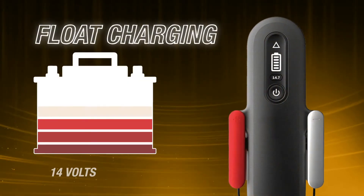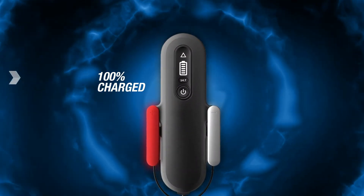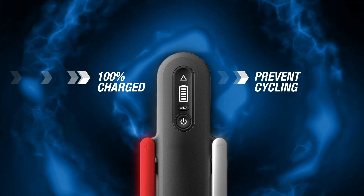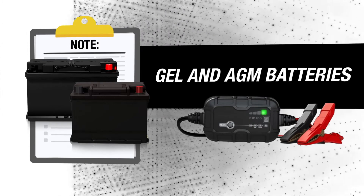This is a regulated voltage of typically below 14 volts and usually less than 1 amp of current. This, in time, will bring the battery to 100% charged or close to it. The float charge will maintain the batteries at 100% readiness and prevent cycling during long-term inactivity. Note, some gel and AGM batteries may require special settings or chargers.